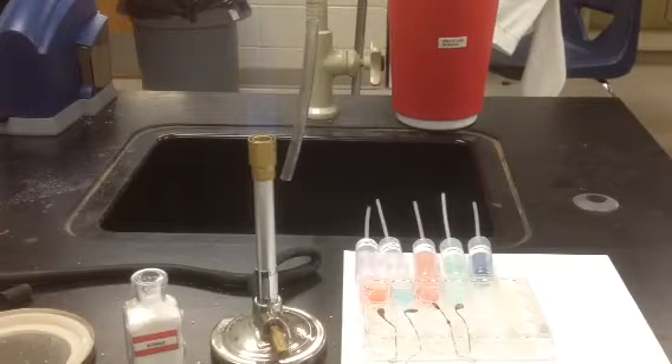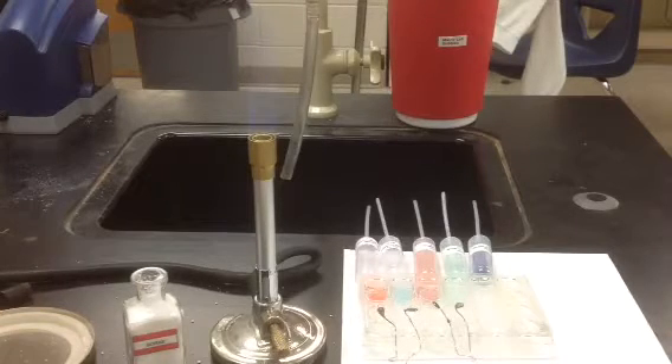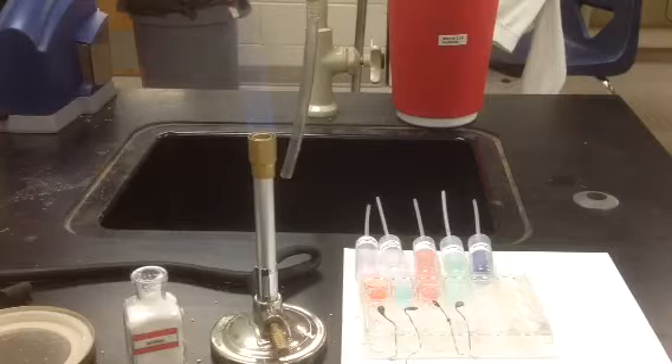This video is going to show you how to make a borax bead using nichrome wire and borax and colorful solutions. You would do this to determine the cation in an unknown solution if you were given a colored solution.